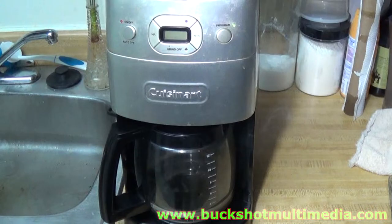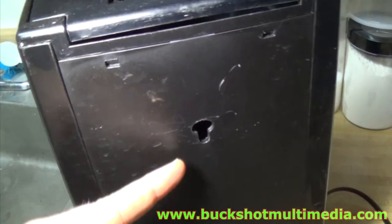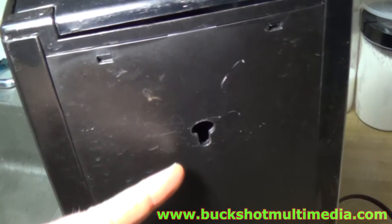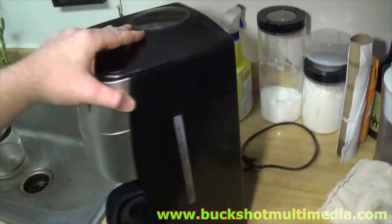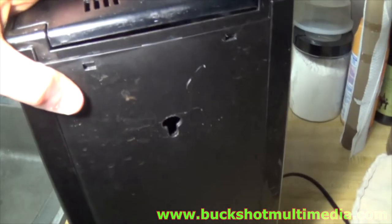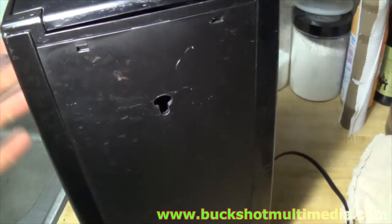Here's something that pisses me off: this coffee maker. I don't drink coffee very often, and when I do I only tend to make about two or four cups at the most — which I guess is good, since this piece of shit has a hole drilled out of the back of the water reservoir. What's the damn point of that? What, you're not supposed to make a full pot? Is it some kind of sick fucking joke?